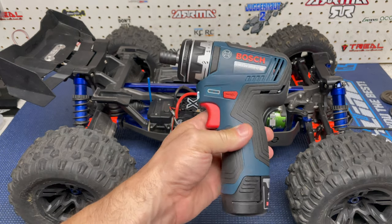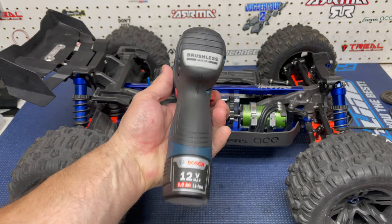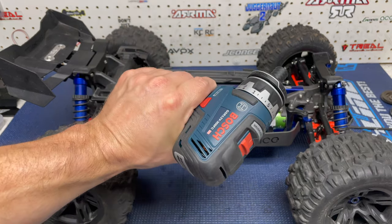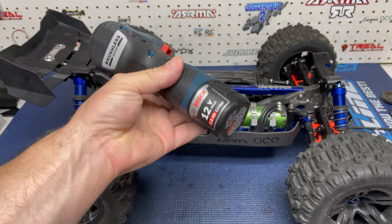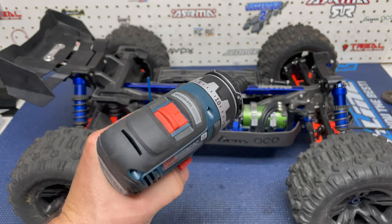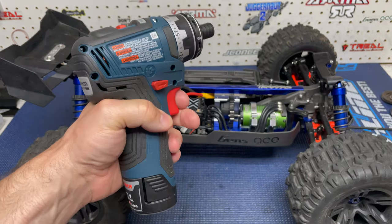On a completely side note: I had to get myself a new drill. That Dremel I use in every video finally died — the battery went on it. So I picked up this new one. It's not too big, a little heavier than the Dremel, but it comes with two batteries and has a clutch, which is great. I've used it to tear apart and rebuild the Sledge and my Fireteam. Definitely worth it — I use this thing almost on a daily basis.